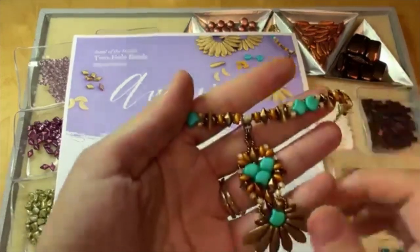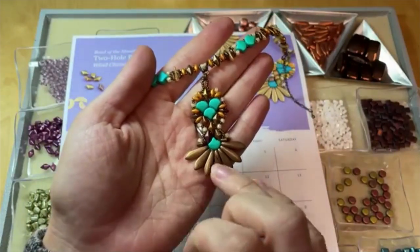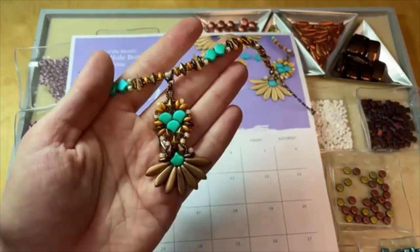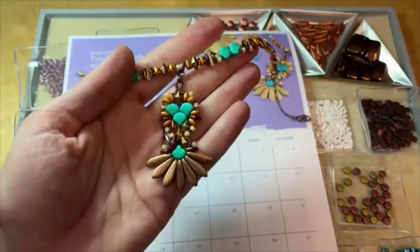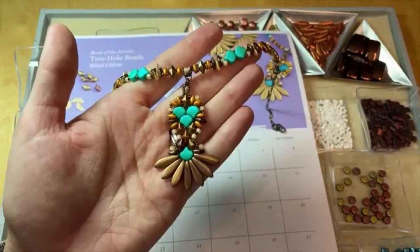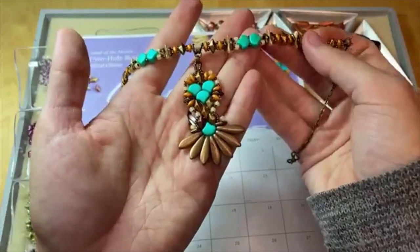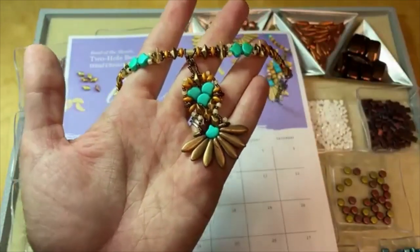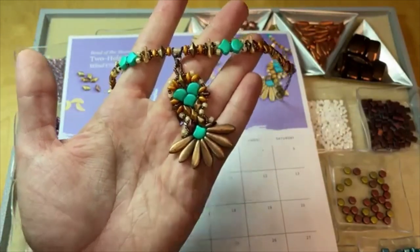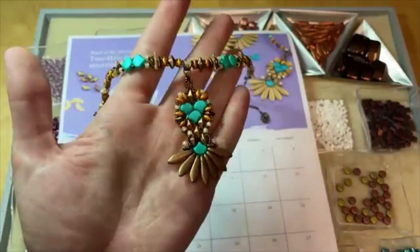I created this really fun pendant with a variety of two-hole bead shapes — the checkmates daggers, gem duos, super duos, ginkgo leaf beads, flat checkmates diamonds, and some crescents. I really tried to incorporate as many two-hole bead shapes as I could and I think it turned out really good. I love the colors and how all of those beads ended up working together. I did make a video for how to make this pendant, and we also have the full instructions on the website with the link to the video, including a supplies list for this fun two-hole bead pendant and choker design.